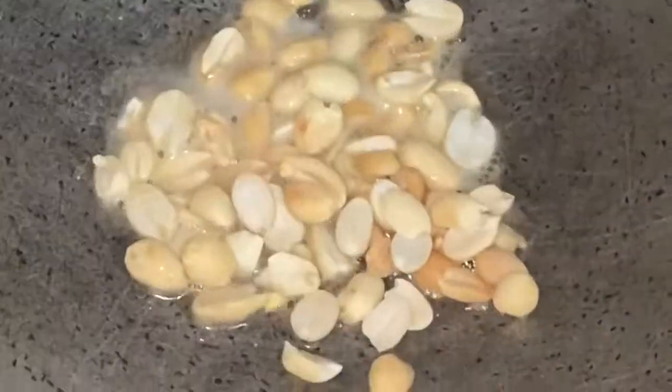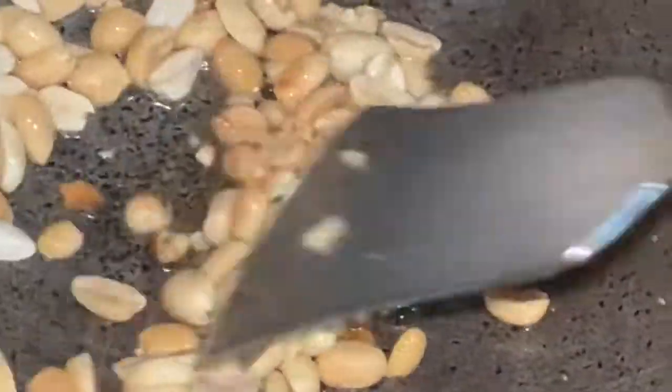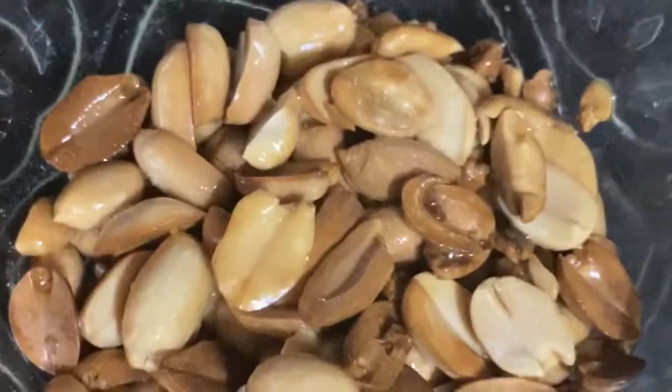Take ghee in a karai and fry peanuts. Then take oil in a karai, add five Indian spices, chopped green chili, and ginger paste. Before grinding the whole spices, add aniseed powder to them as well.